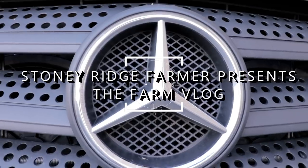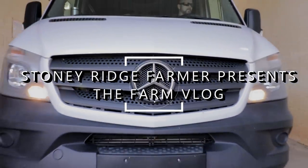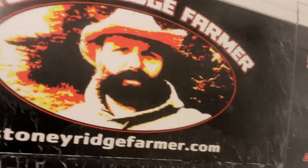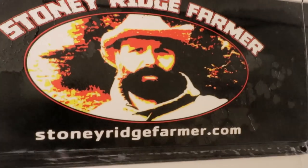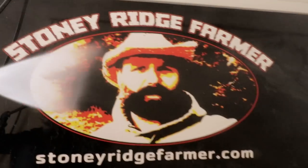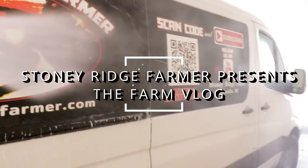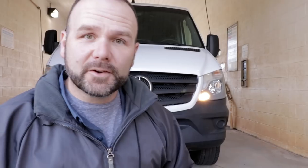Does that little emblem right there mean trouble? First thing you need to know when you go to wash the Sprinter van is you're not going to get out of here for less than that, and you can't run it through a regular car wash. Let's get busy.